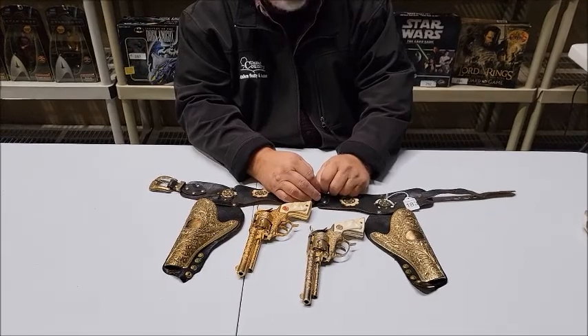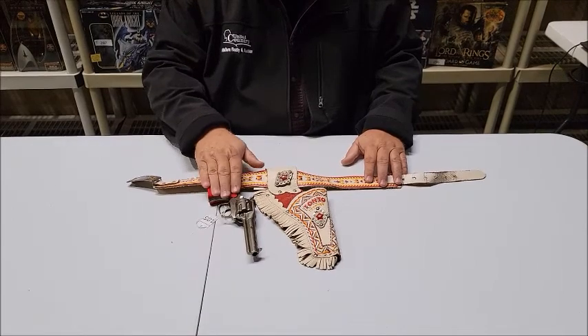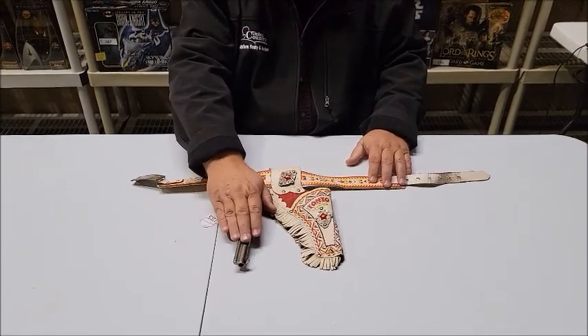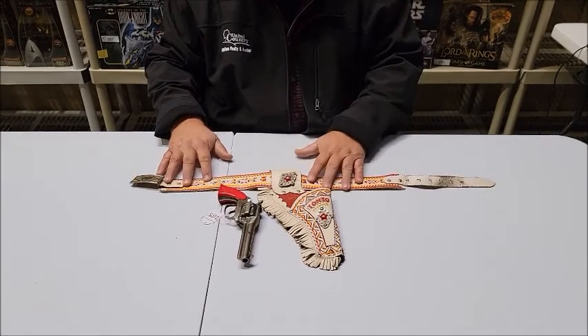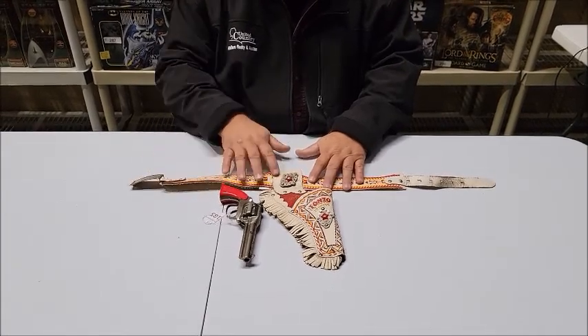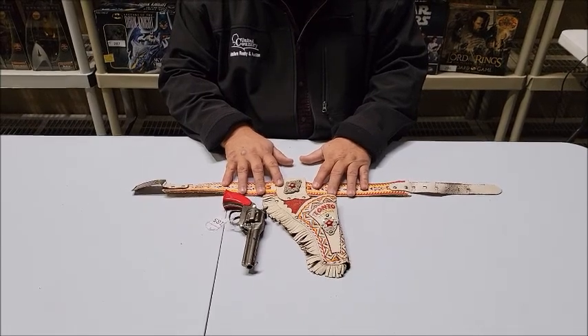Moving on to lot 185. Lot 185 is from Kilgore — Kilgore made the cap gun — and Esquire Novelty provided the belt buckle, holster, and gun belt set. These are being sold as a set.